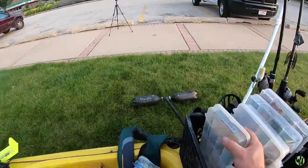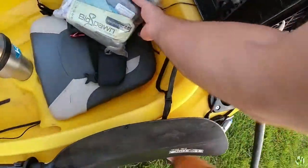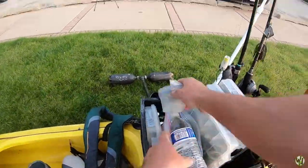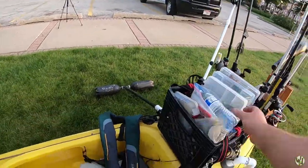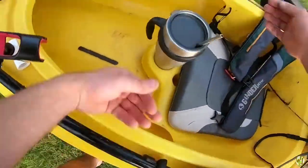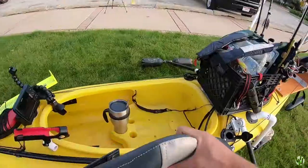A milk crate is a really simple, easy thing you can do to your kayak — it can give you a ton of storage. I don't have any storage built into this kayak, so I need to improvise, and that's what this milk crate is. It holds everything I could ever dream of needing, and whatever extras I have I just slide into these side pockets.